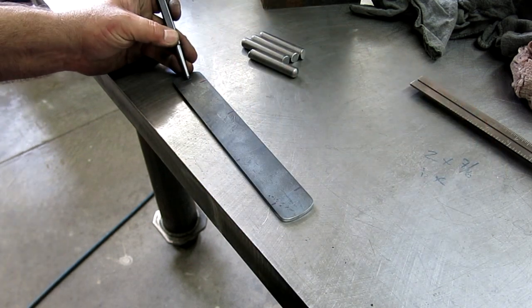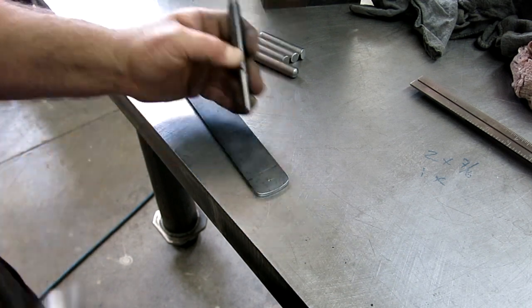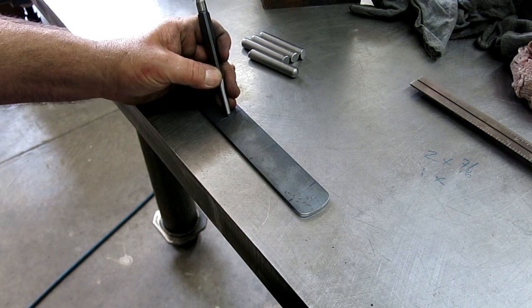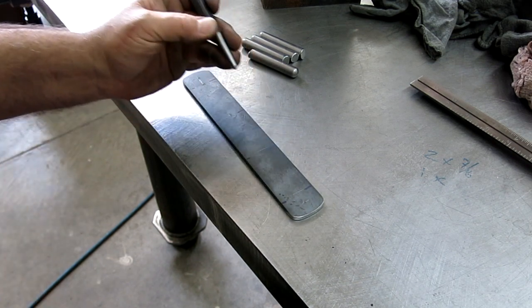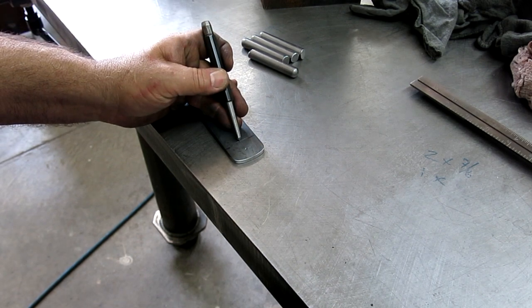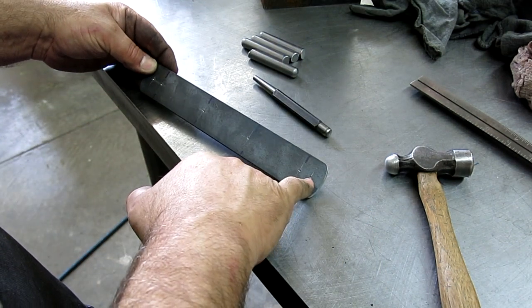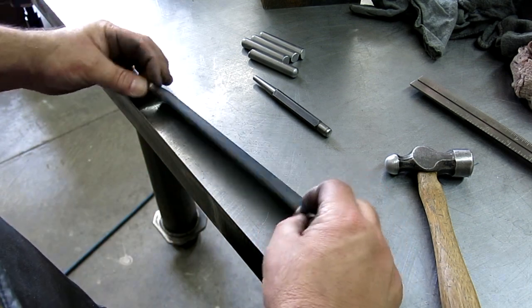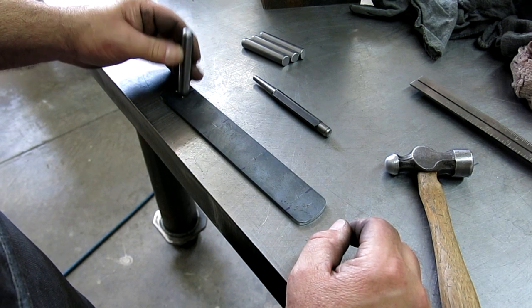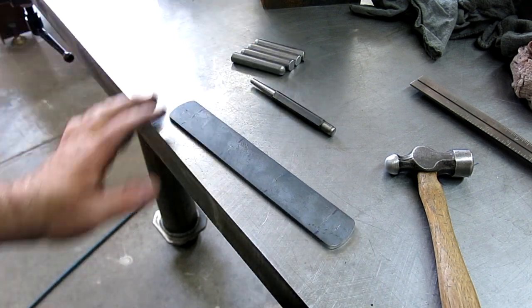I worked out some spacing for those hacksaw frames — about two-and-a-half inches between each one. I've laid out those spots and I'm going to center punch them, since the rods are going to go over those little center punch marks and hide them. One, two, three, four. I've got three hacksaws but I'm putting four pegs on, and then there are mounting holes to mount this to the wall. Unfortunately this is hot rolled steel, so we're going to have to deal with a little sparkler show. I'll sand that off real quick with the Norton Blaze Rapid Strip disc — a clean and strip disc — to make it weld a little smoother. Then I'll drill the holes and we'll do some welding.